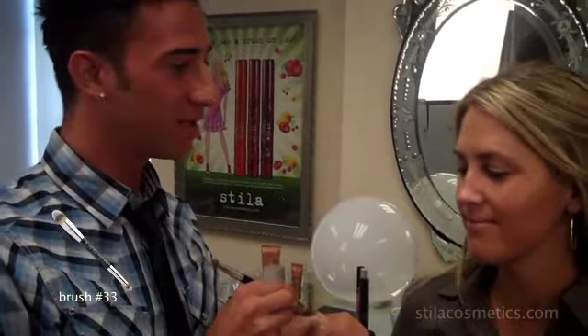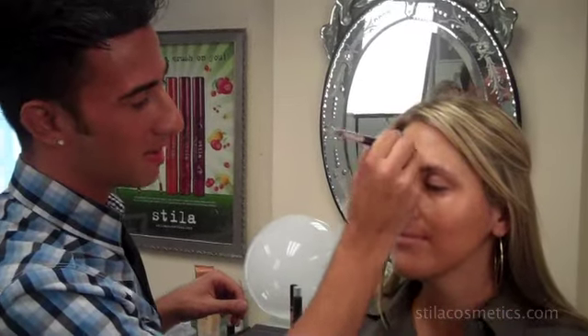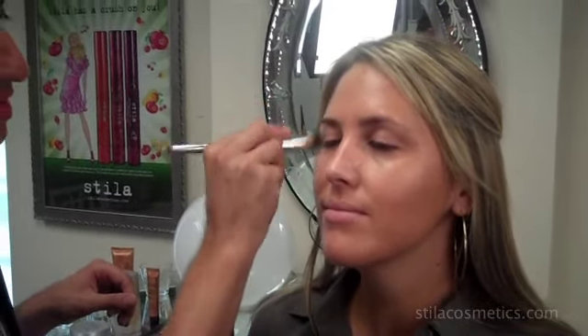The first product that we're going to use today is our Bronzing Illuminating Tinted Moisturizer. This product is going to give you a really healthy glow, it's going to prime your skin, and it's also going to give you a little bit of iridescence and illuminescence to your skin so that light bounces off it and you look fresh. I'm using brush number 33, taking a little bit of product on from my hand and lightly applying it to the skin to give a little bit of moisture and prep the skin. There's no real technical way to apply this — you just want to make sure you give the skin a really even coat. And as we can see, it's making her really bronzy and really sexy.